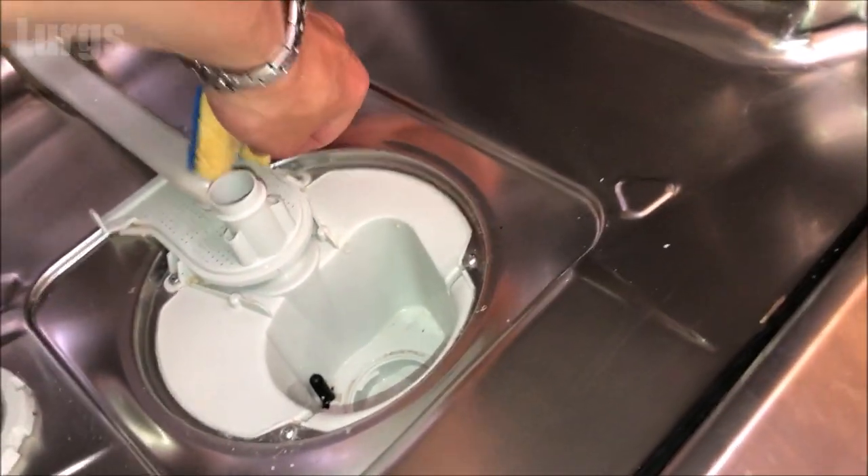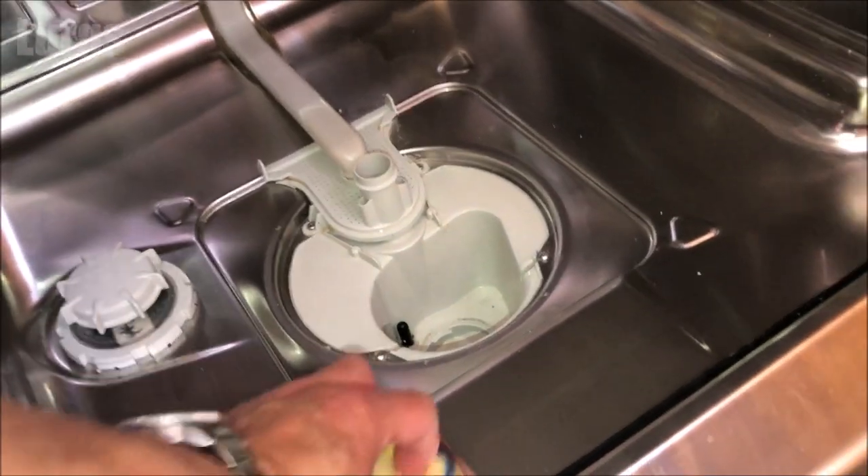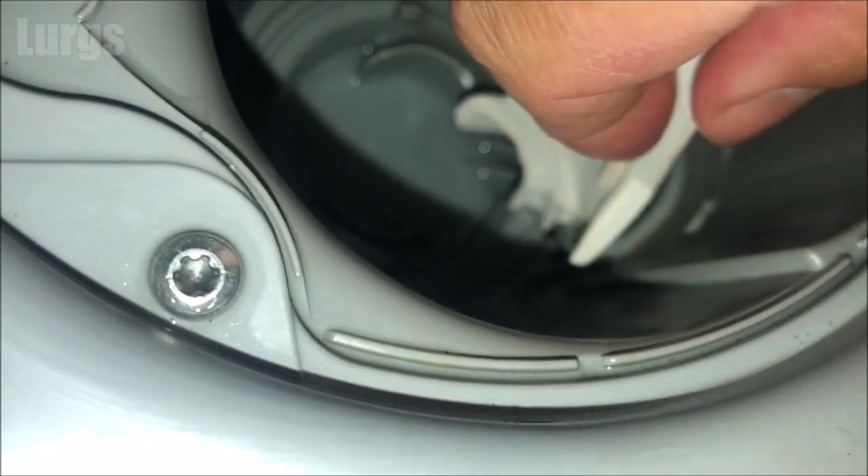Then it's time to put the impeller cover back on if it's got one, and then reinstall the filter and the gauze. Put the impeller cover back on — you just push it down and it clips into place.